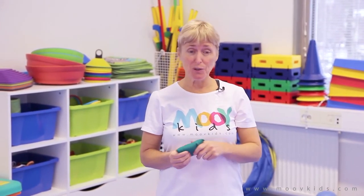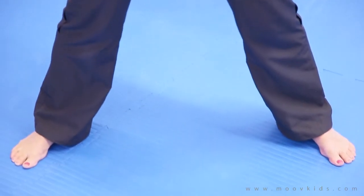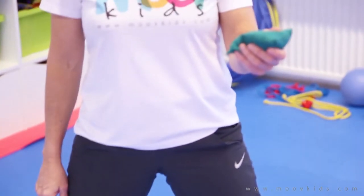What we will do is a sideways eight in and out of our legs. Let's see if you can do this. Stand with your legs apart like I am and hold the bean bag with one hand.